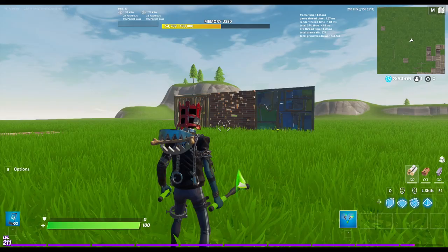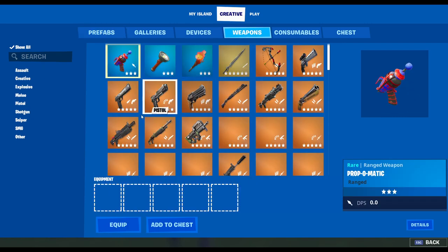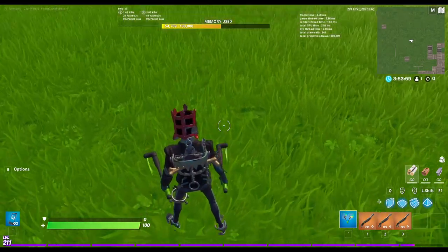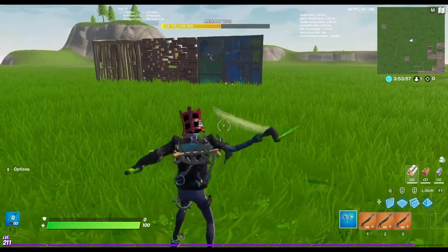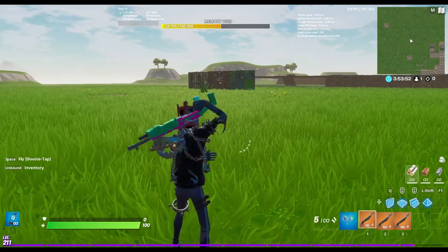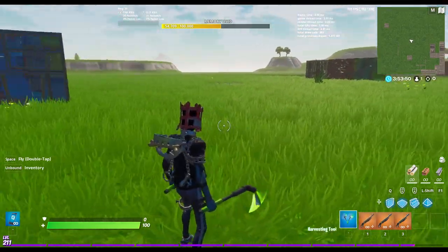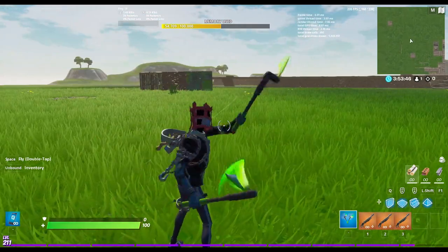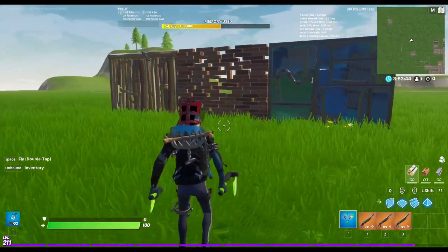Alright, so here we are in game. We're going to go ahead and test what it sounds like when you're equipping the pickaxes. I've got to show you something. As you can see, they do constantly spin, and when you swing them they actually go a little faster. But this is what it looks like when you equip them. Sounds pretty cool. This is what it sounds like when you swing them. Not too bad.